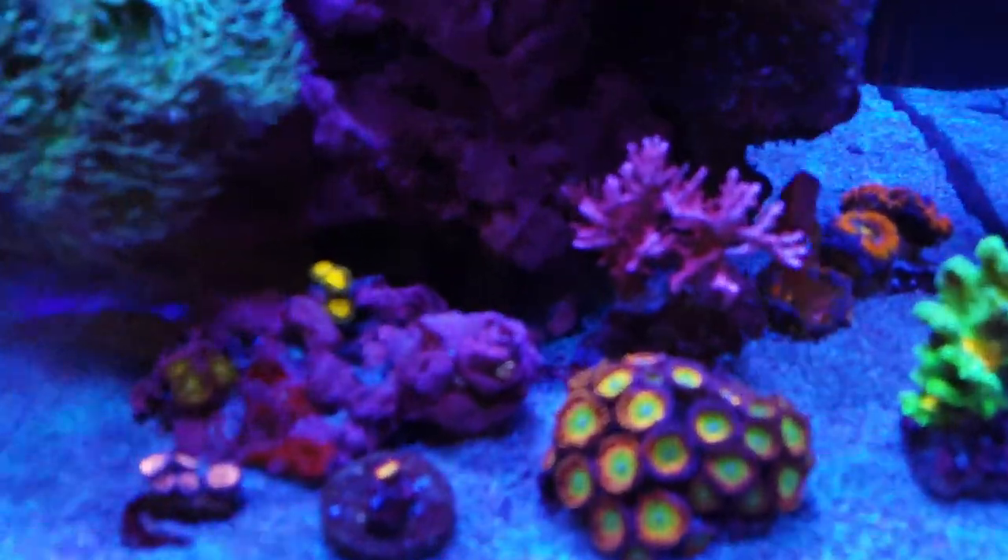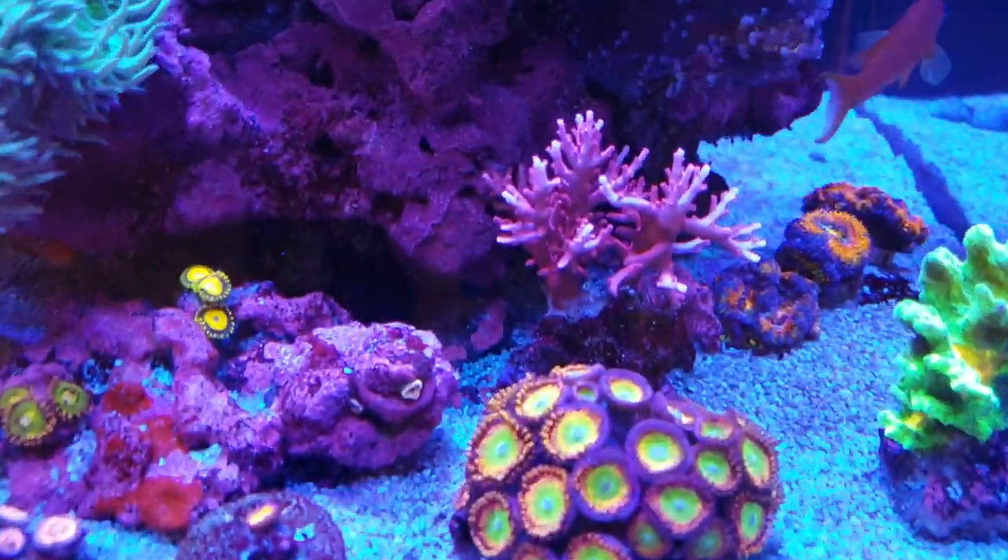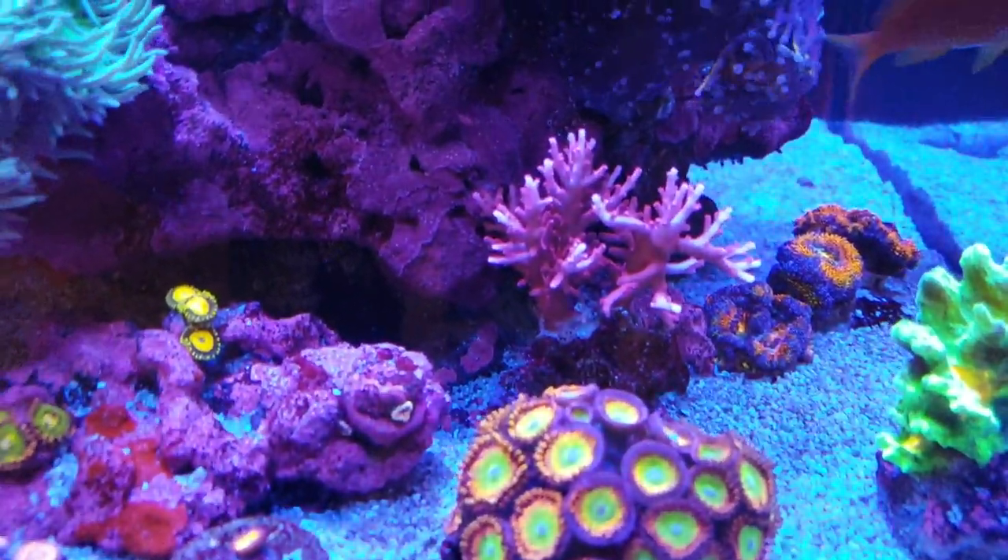That's also a new coral — that's a red dragon — it's doing really well. I've got it on the sand bed.